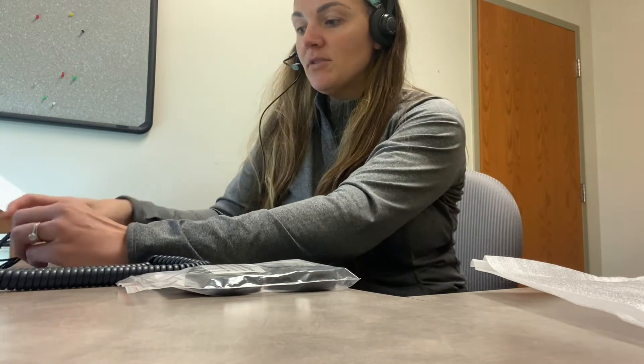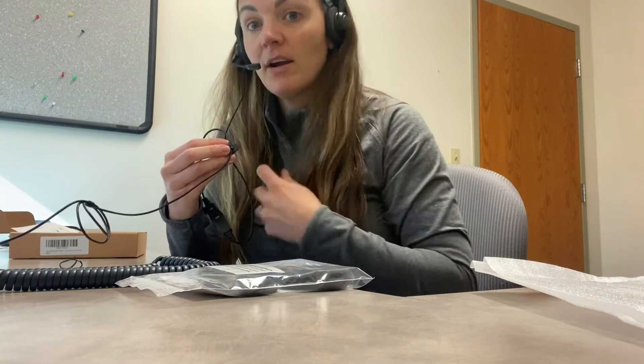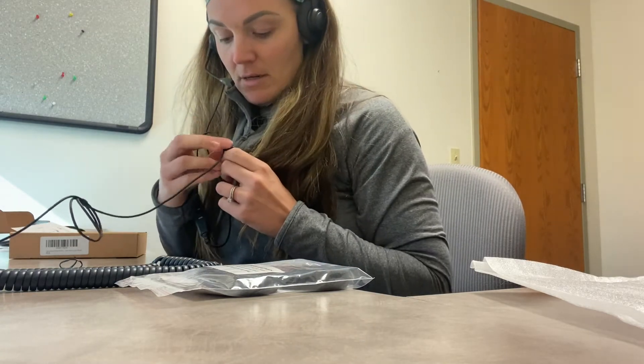The other thing that's really nice is that this has a nice long cord, so you're going to be able to move around in your work area, which is really great. It also has a clip that you can clip right onto your shirt so that you don't have to worry about the cord getting in the way.